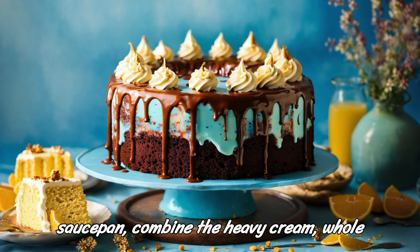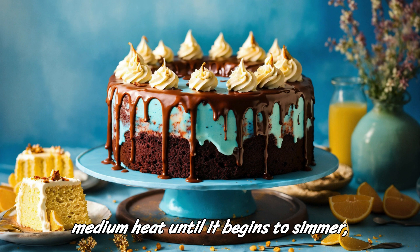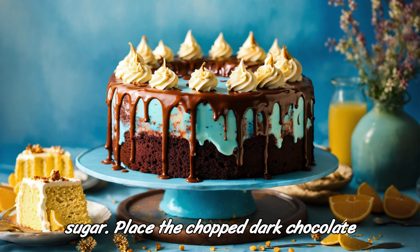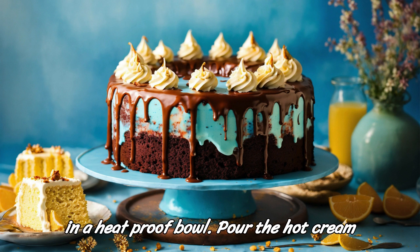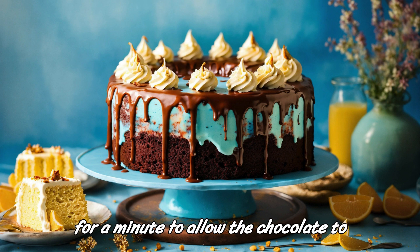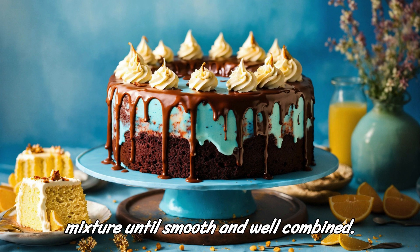In a medium saucepan, combine the heavy cream, whole milk, and granulated sugar. Heat over medium heat until it begins to simmer, stirring occasionally to dissolve the sugar. Place the chopped dark chocolate in a heat-proof bowl. Pour the hot cream mixture over the chocolate and let it sit for a minute to allow the chocolate to melt. Whisk until smooth and well combined.